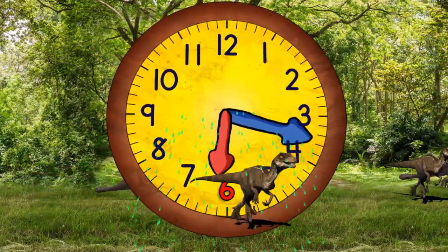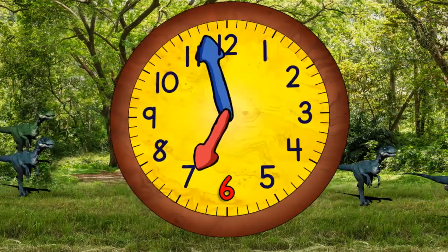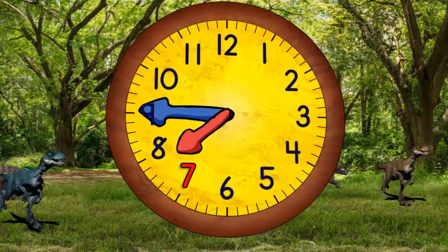Then quarter past six. And half past six. And quarter to seven. And now seven o'clock. And quarter past seven. And half past seven. And quarter to eight.